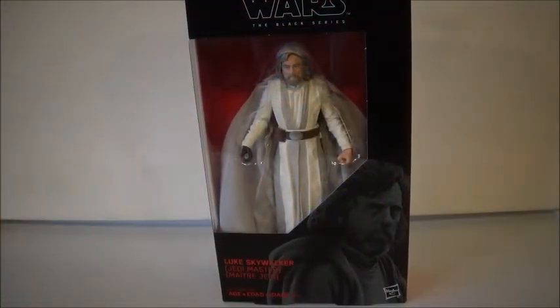Okay everyone, welcome back to another video. Today's figure review is on another Star Wars The Black Series 6-inch figure. I have a lot of these to review, so I'm just going to do them all in a row. I've got to get these guys open and displayed.